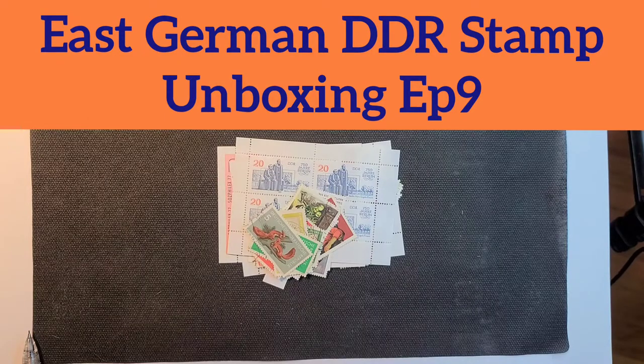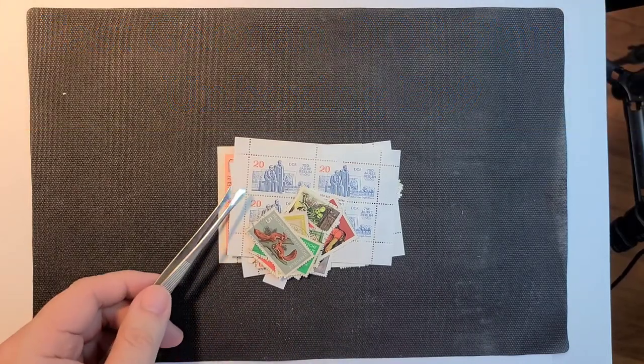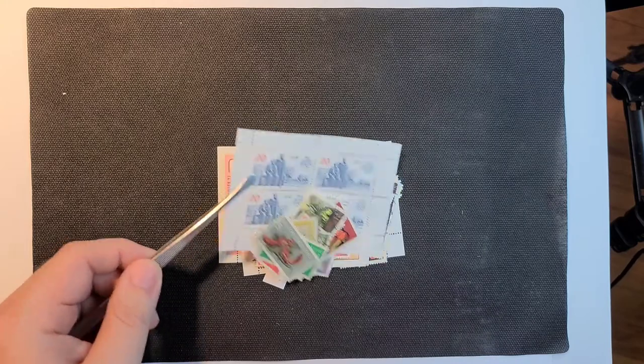Hello and welcome to the Pulse Applied Channel. Today we're doing episode 9 of unboxing East German stamps. I've already pulled these out of the envelope and as usual we'll start with the sheets or larger combinations.